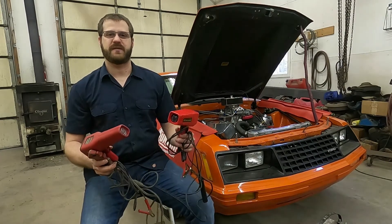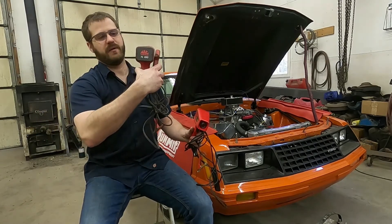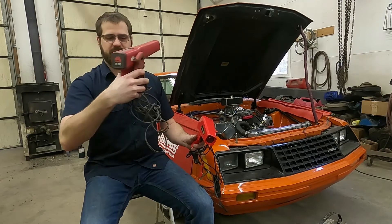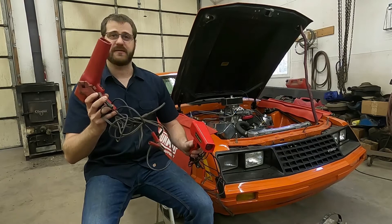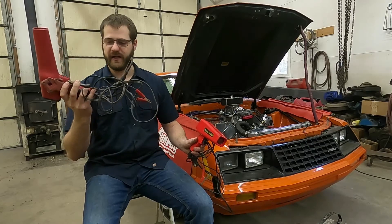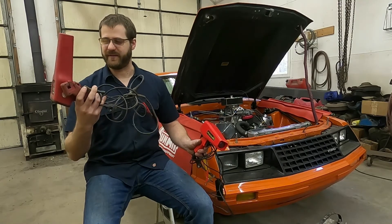We've got essentially two different styles of timing light. We've got this one which is fixed. If you notice on the back there's no adjustment, there's nothing — just buttons on the front that you pull. I'm going to set this one off to the side because it is filthy, and just holding it I am getting dirty. It has not been used in a while, that's why it's filthy.